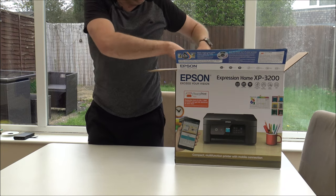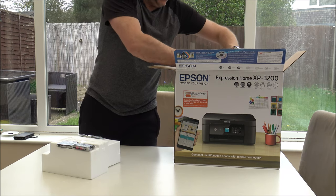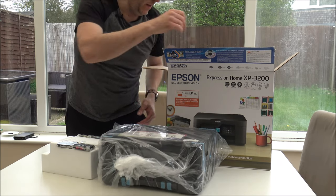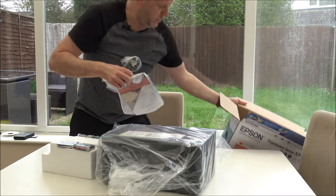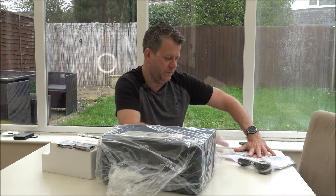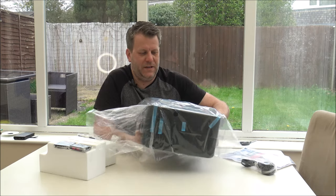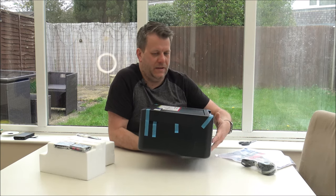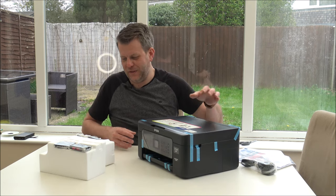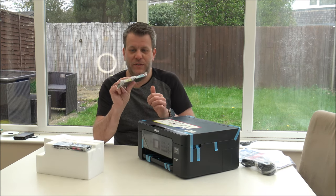Let's just stand up for this. There's a small amount of packaging - there we go, one printer. Just pop the box down out of the way. Now there are different ways you can buy the ink for this - clearly you can just go and buy the cartridges, and with the printer you'll get some small cartridges included.